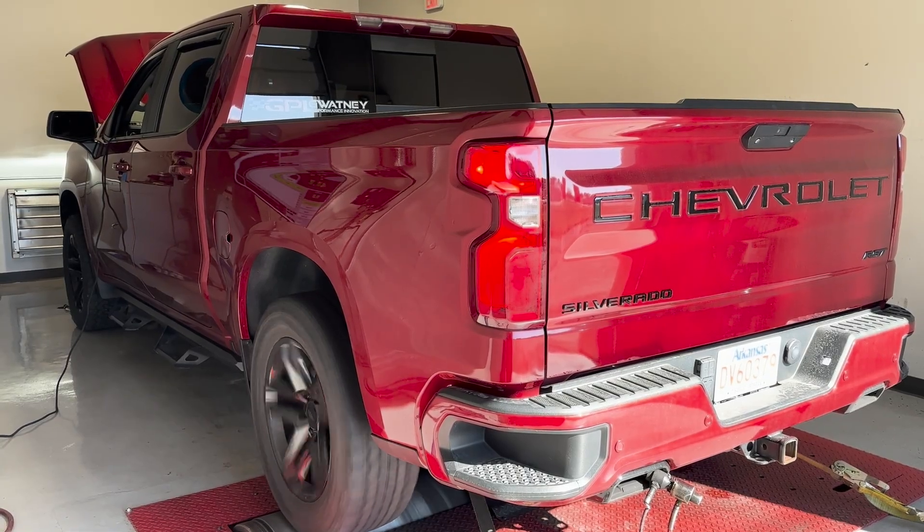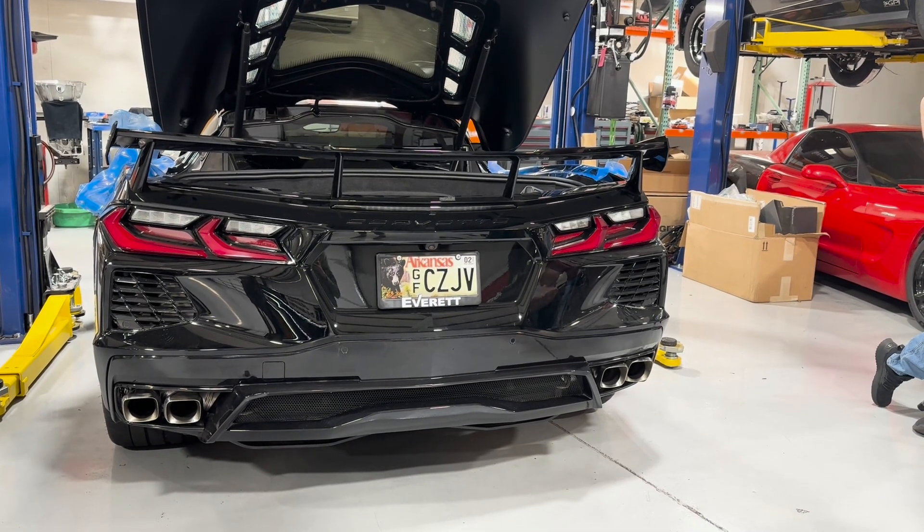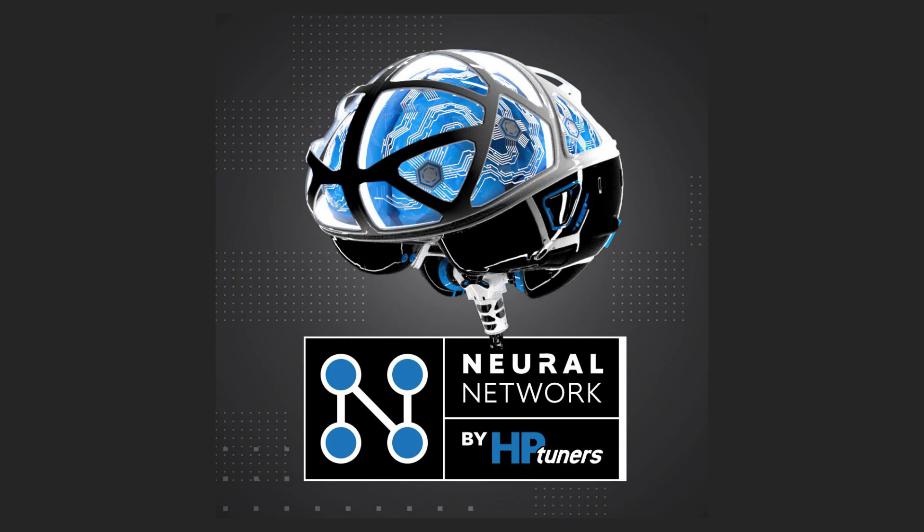We haven't done huge volumes of these, but the ones we've done so far I'm really liking — Butch Payton's, Jason's truck a few weeks ago, this truck, Desmond's C8. There's been a couple more 19-plus trucks that I've tuned, one with a LAT factory replacement cam, but they've gone extremely well. I just haven't had any issues with the neural network tuning, which was believed to be almost like wizardry, witchcraft, impossible to tune and all that stuff.